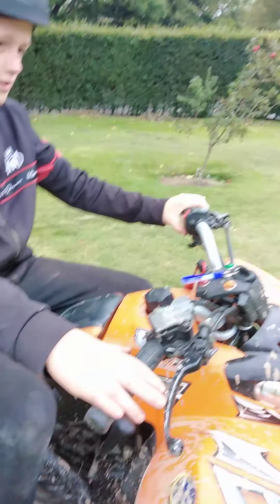Hi! Hello! So my friend's got a new quad, as you can see — 90cc. So we're going to start it up today and see what happens.